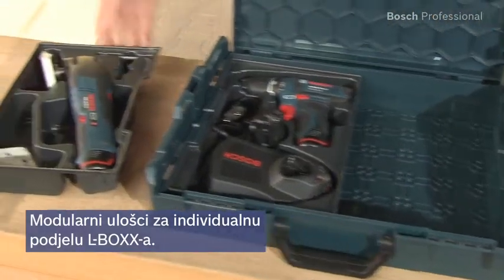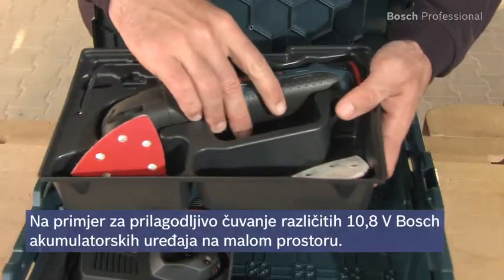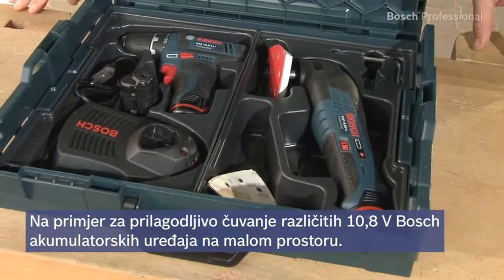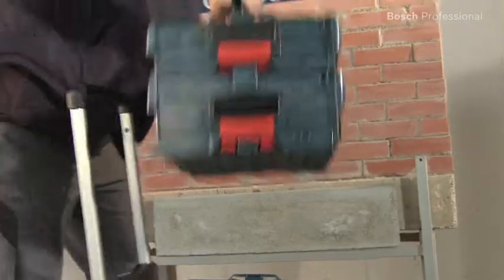The sturdy modular inlays from Bosch and Sortimo enable you to arrange the interior of the L-Box individually. This enables, for example, flexible and space-saving storage of different 10.8-volt power tools. The standard insert boxes also allow for easy and tidy transport of accessories and consumables.